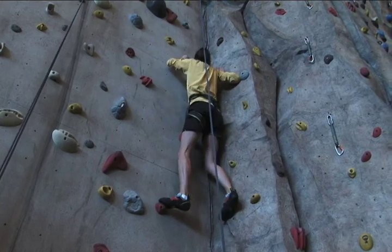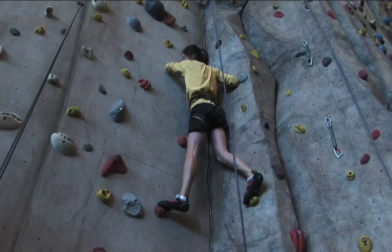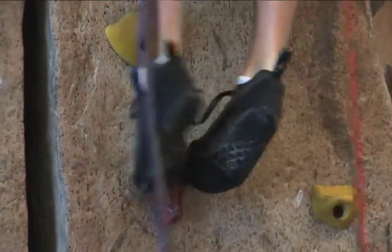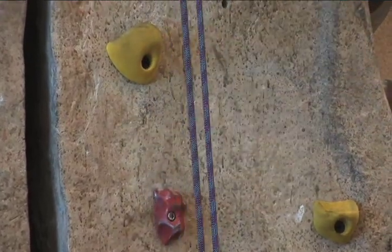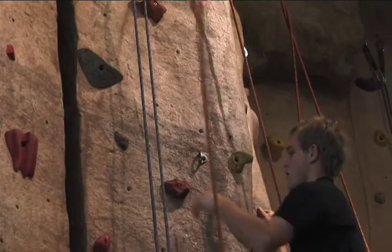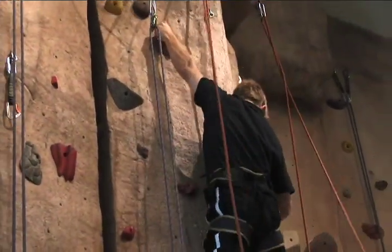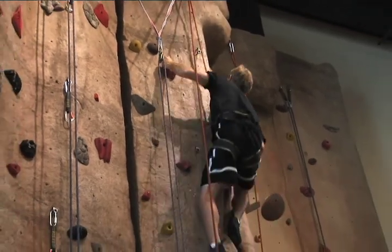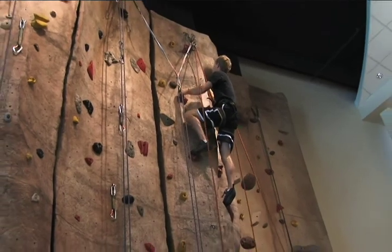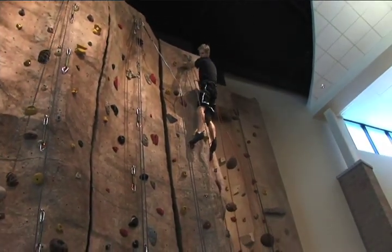There you go. Make sure to keep the foot on. As soon as you can get your feet on, you're going to have a nice platform. That's good, there you go.